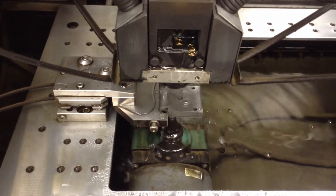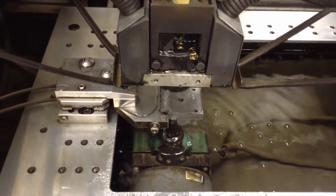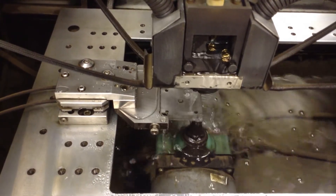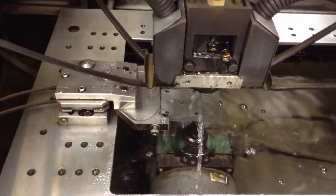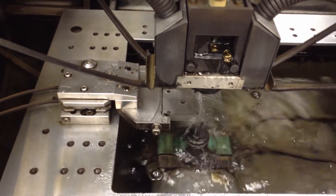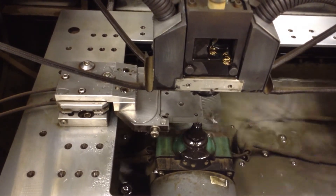We're going to do an edge find on the front of this part. You'll see the machine move in and touch the edge — we record that position. The machine will then move down an inch and a half, move in again, find the edge, and record that position. The machine then calculates the angle between those two touches. By doing this, we don't have to indicate a part straight into the machine.